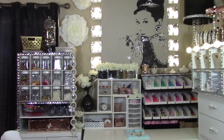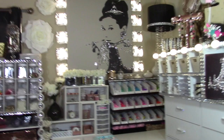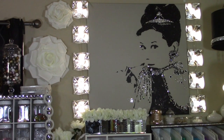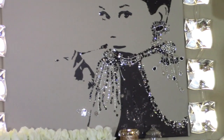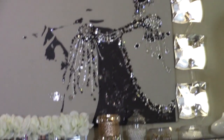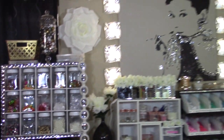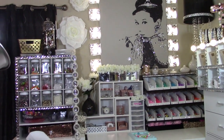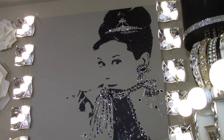Hi guys, time for show-and-tell! I had so many requests about this — Audrey wall is what I'm calling her. I wanted to share how I made some of these things and the little decorative accents. A lot of people like using Dollar Tree items for decorating, and that's kind of what I did on a lot of these different little knickknacks to coordinate and decorate for my beading wall.